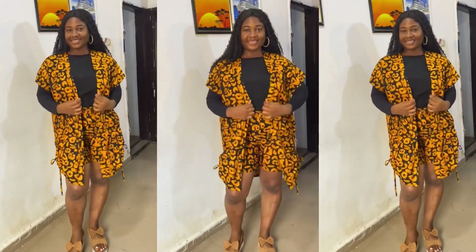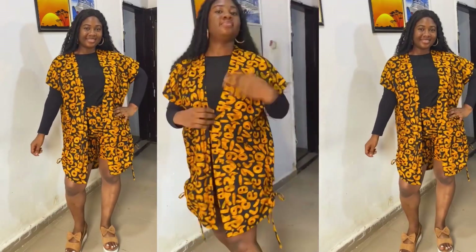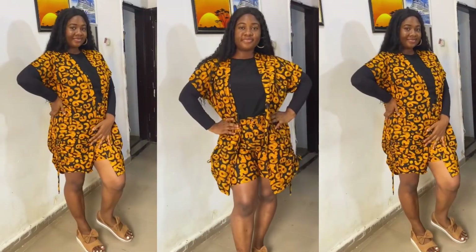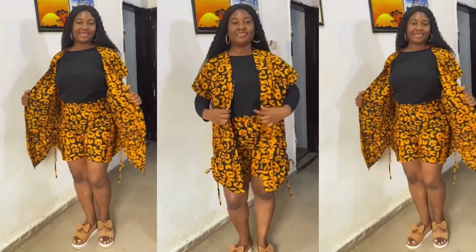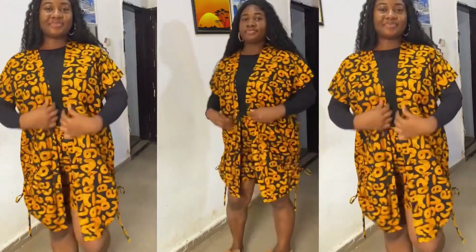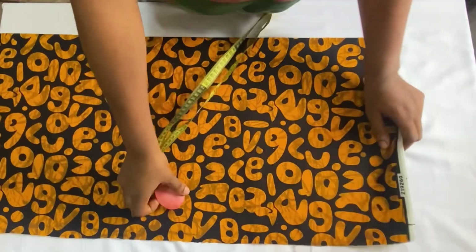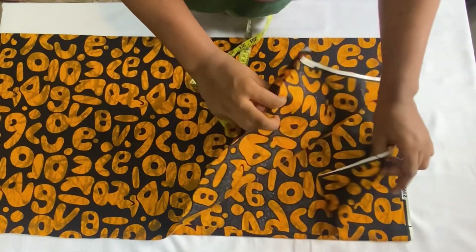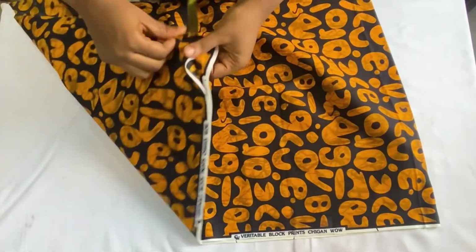I achieved this style using only two yards of ankara fabric. If you want to learn how I made the shorts I'm wearing, I have a detailed tutorial on my channel — I'll leave the link in the description box. If you find this video useful, don't forget to give it a thumbs up, leave a comment, subscribe, share with your loved ones, and put on your notification bell. I'm making use of two yards of ankara fabric, but if you want it bigger, you can use three yards. Let's go ahead now to fold the fabric.